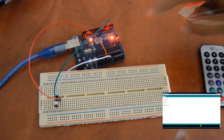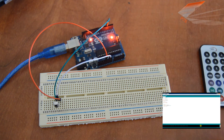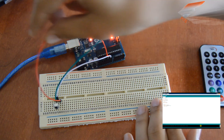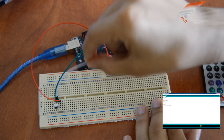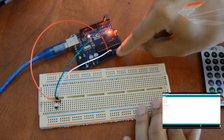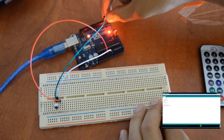Here is the Arduino and here is the receptor. We connect VCC to the 5-volt pin of the Arduino, GND to GND of the Arduino, and the output to pin 3 of the Arduino.